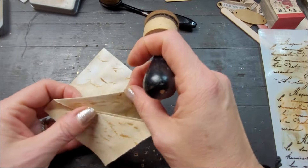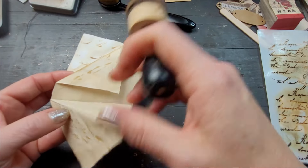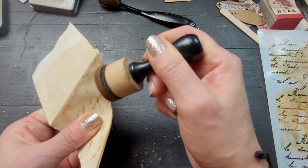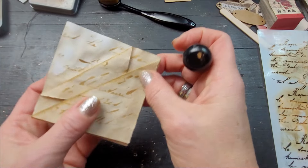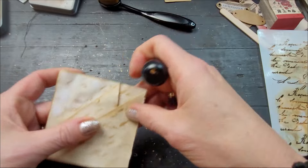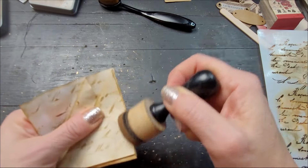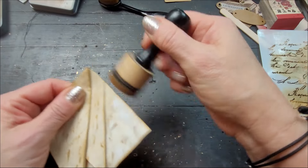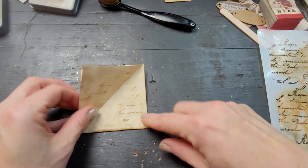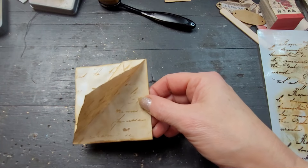Before I glue anything or sew anything, I will ink this right here, and I will ink this before I can't really move them anymore. I'll also give you other options for closures that I thought of, but I couldn't find them — I'll tell you in a second. For the closure — actually, you know what, just let me go sew this together because I know I'm going with that. If you want to glue yours, go right ahead — I'll be right back.